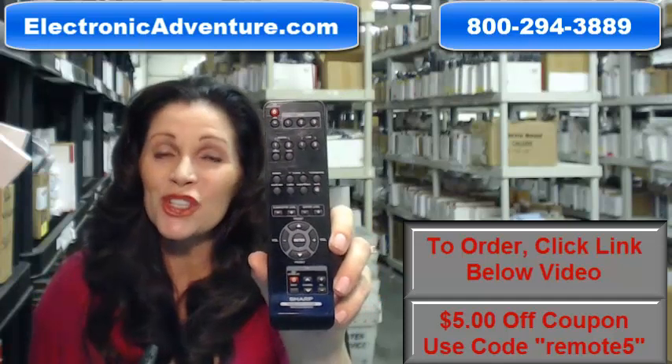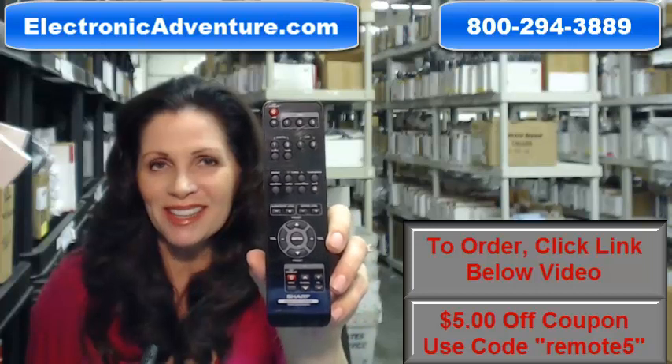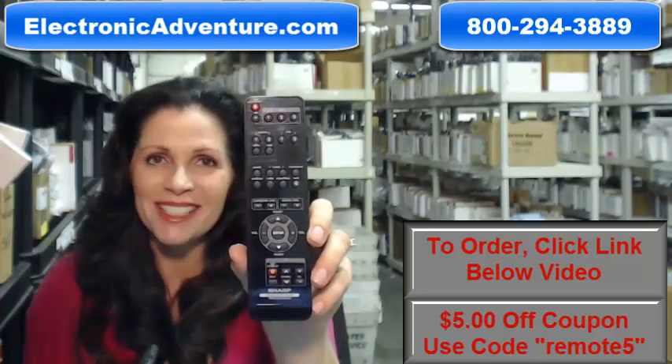So you need to buy this Sharp remote control. You've come to the right place. Just click on the link right below this video, order this remote, and it ships today.